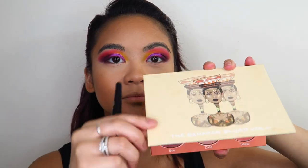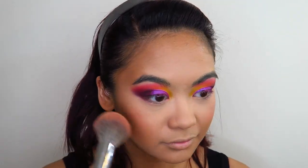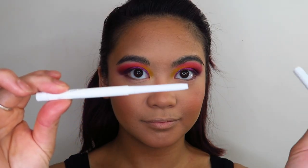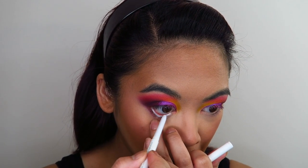Now I'm going in with the Juvia's Place Saharan 2 Blush Palette, taking those two shades, tapping off the excess because it's quite an intense blush, and just blending this lightly on my cheeks, nose, forehead, chin — just everywhere I want to warm up my face. Now I'm going in with the ColourPop Cream Gel Eyeliner — I'm not quite sure what the shade is but it's a nice white eyeliner. I'm using this to line my waterline.